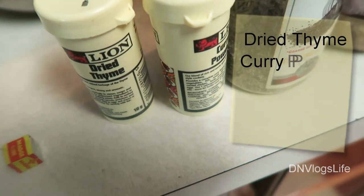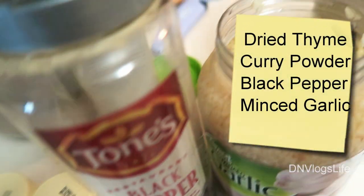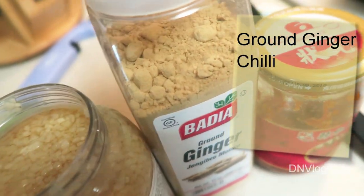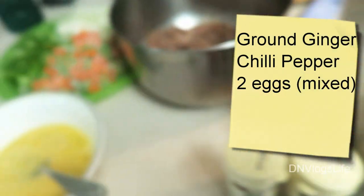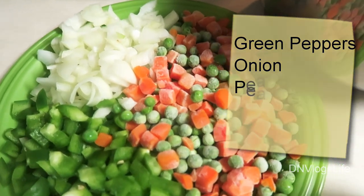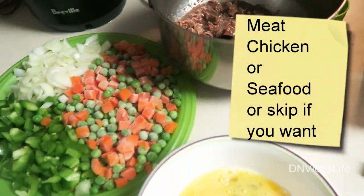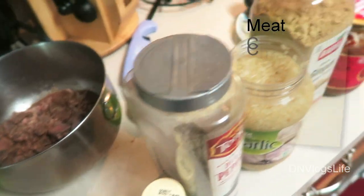You can use the chicken flavor depending on what kind of meat you're using, or the vegetable one. I have dried thyme, curry, black pepper, and minced garlic — or you can use fresh garlic. I also have ginger powder and chili peppers. I have two eggs already scrambled, green peppers, a mixture of carrots and peas, half an onion, and my chicken — this is liver and gizzard. You can use other chicken parts or even shrimp.